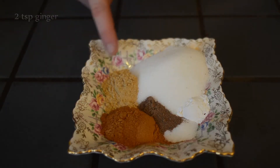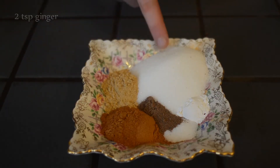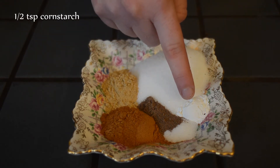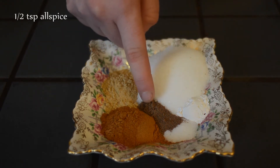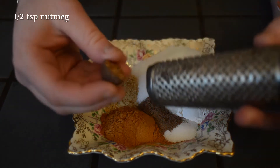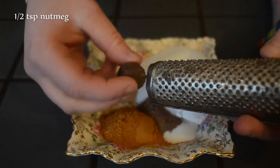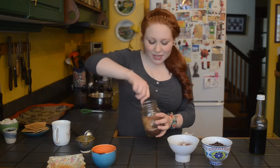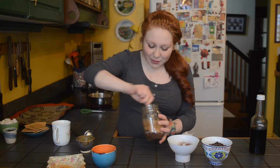Two teaspoons of cinnamon, two teaspoons of ginger, three to four tablespoons of sugar, half a teaspoon of cornstarch, half a teaspoon of allspice, half a teaspoon of salt, and half a teaspoon of nutmeg which I'm going to grate fresh right now. At this point you can either put the lid on and give it a shake, or as I like to do, just give it a little bit of a whisk.